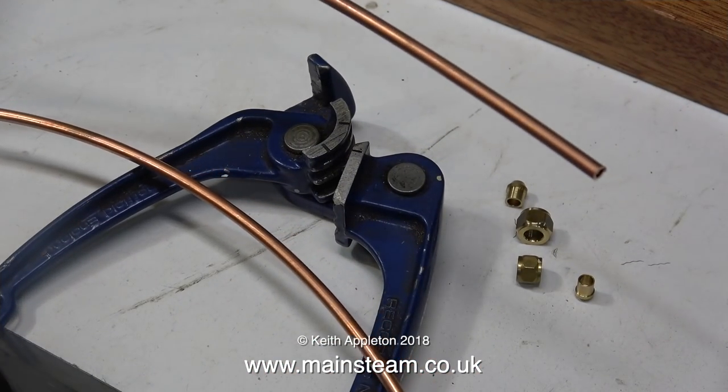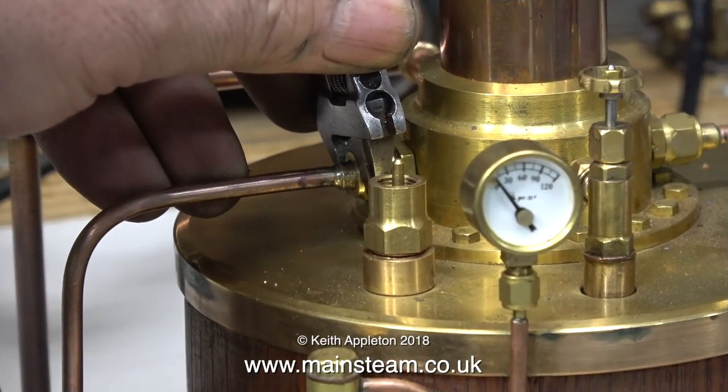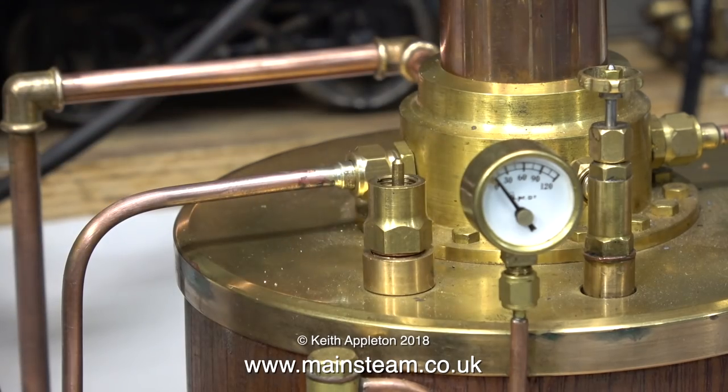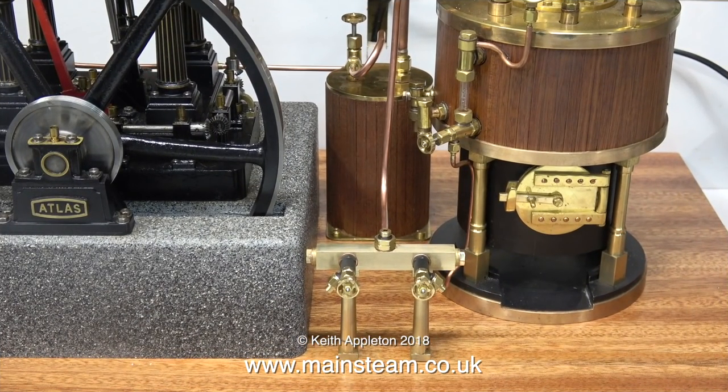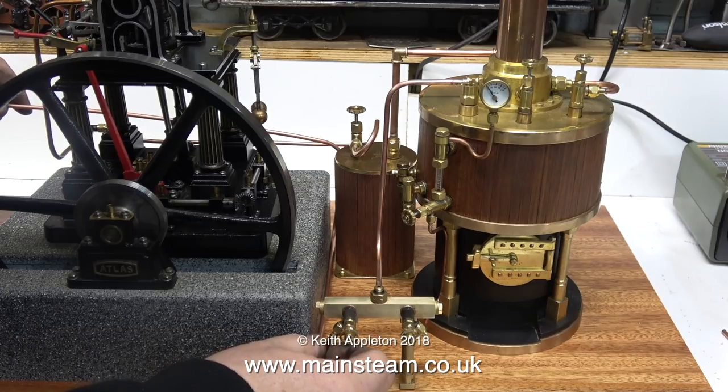Now it's fun time — piping the boiler to the turret to the engine. I'm using my middle-sized pipe bender; I have three: a Microcosm one which is tiny, a very large one, and this one which is just right. And that sounded like it came directly from Goldilocks and the Three Bears — a children's story about eating porridge in a very dangerous environment. Time for the piping.